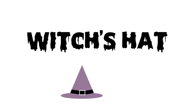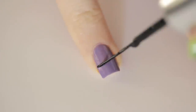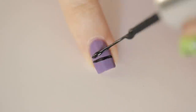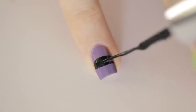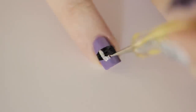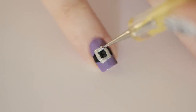The next design is a buckle on a witch's hat. Begin with a purple nail. Then carefully rotate your finger to create a black line and add a second one beneath it. Fill in the thick stripe. Next, use a dotting tool or a toothpick to add a silver square buckle around the stripe. Seal in with a top coat.